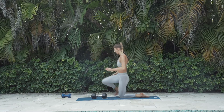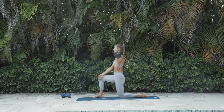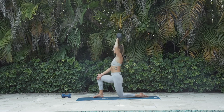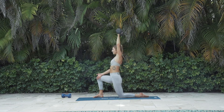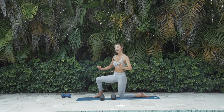Switch sides — right foot up, dumbbell in the left hand. Regroup your core, strengthen and push. For 8, 7, 6 — let's get strong here, we can push. Push for 4, 3, 2, 1. Release. We're going to do all of that one more time, but let's do a quick puppy pose in between to rest.